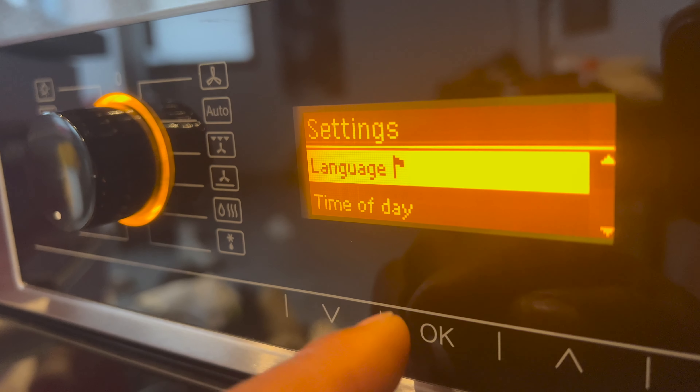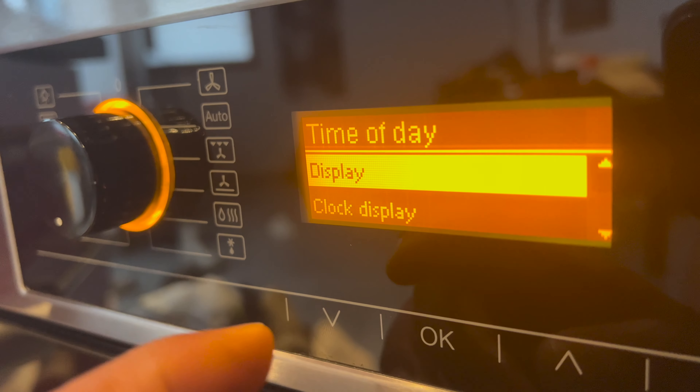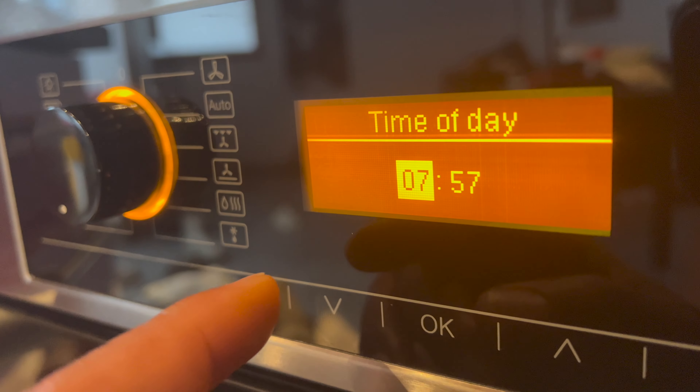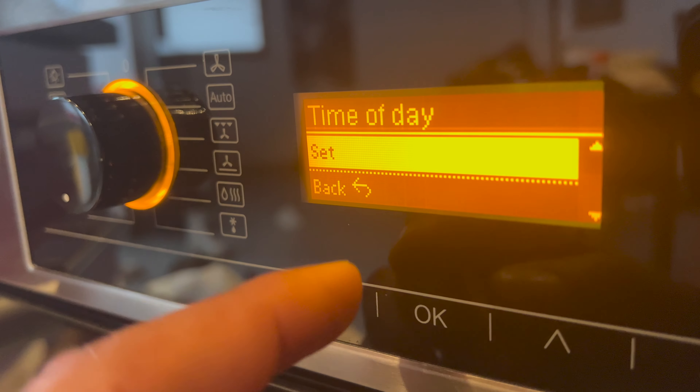If you need to change the time, select OK on the clock option. You can change the clock display and set the time from there. We're going to press OK to exit this menu since the current time is already correct.